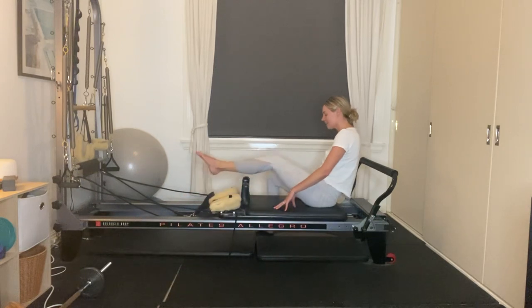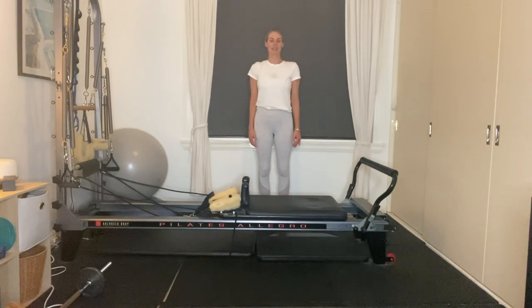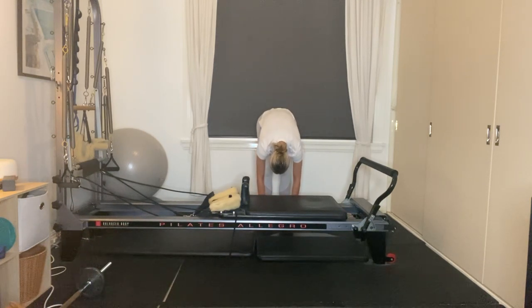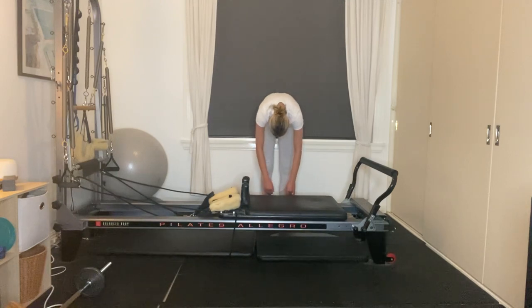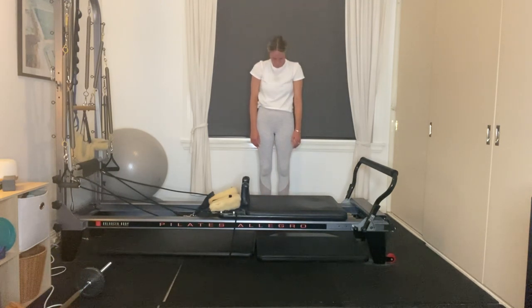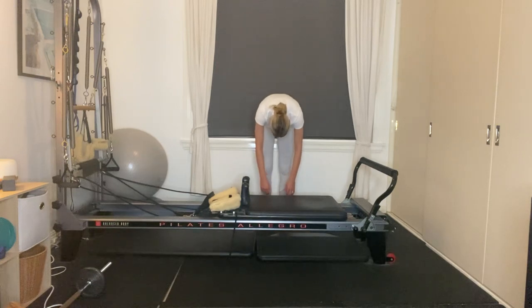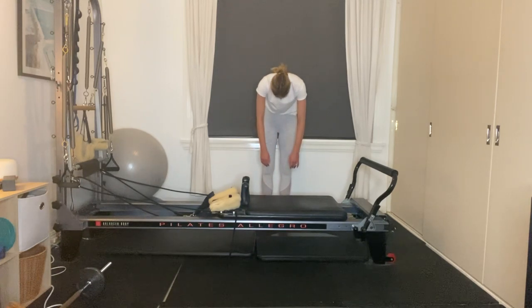Uncross the legs and stand by the side of your reformer. Feet hip-width apart, arms by your side. Inhale, take a nice deep belly breath. As you exhale, nod your chin to your chest, roll yourself down. Find the floor with your fingertips — if you need a soft bend through your knees, you can. Start to lengthen through the legs, step up nice and tall, and the last thing to lift is your gaze. One more roll down — inhaling, taking that nice deep belly breath. As you exhale, nod your chin to your chest, roll yourself down, reach the fingertips towards the floor. Have a soft bend through the knees, then step up nice and tall. The last thing to lift is your gaze.